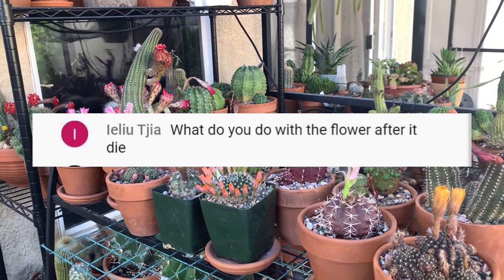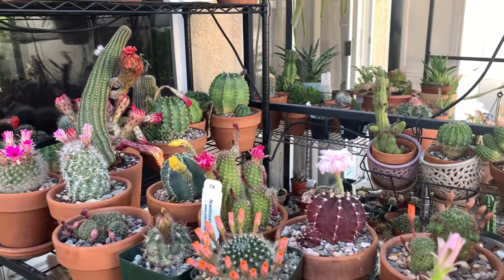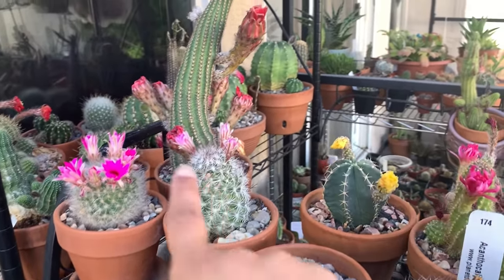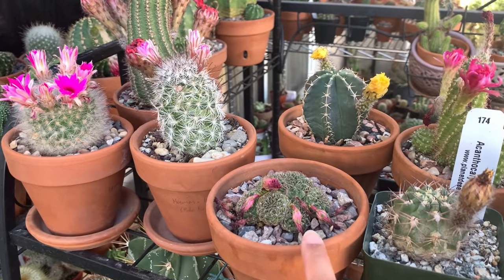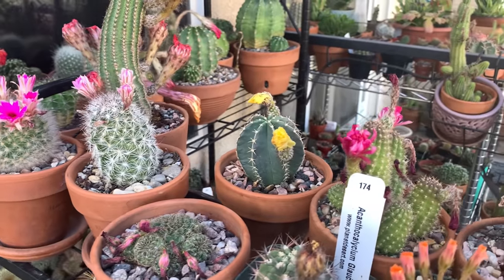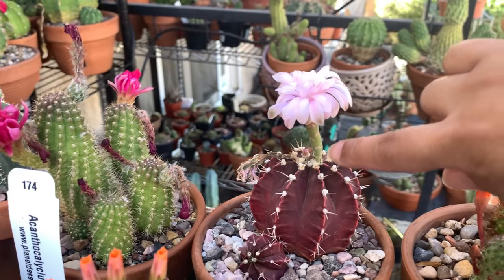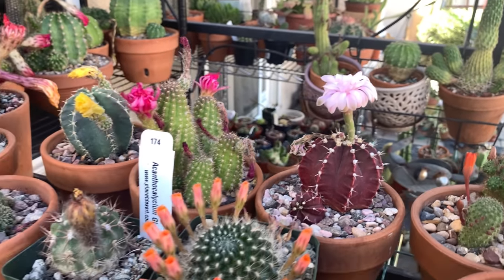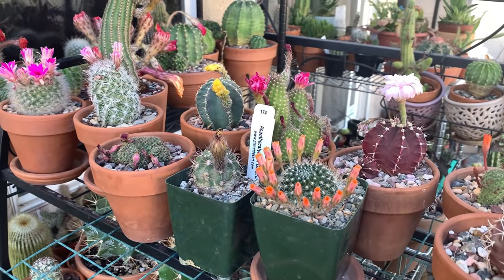The question was: what do I do with the flowers after they've wilted, or what do I do when the flowers have dried out? For me, after the flowers have dried out — as you can see I have several that are already on their way out — I do not remove them right away. I wait a few more days until the flower and the flower stem are completely dried out.